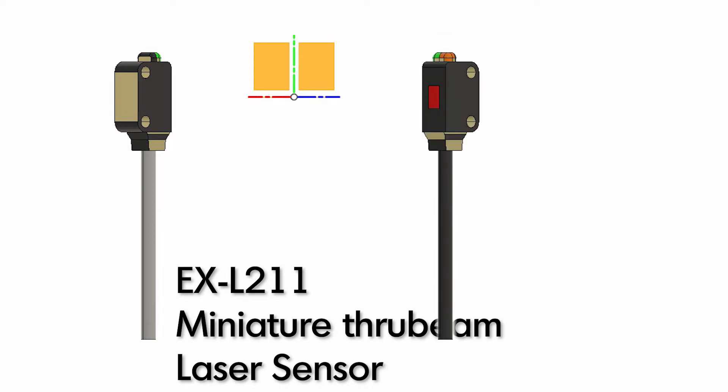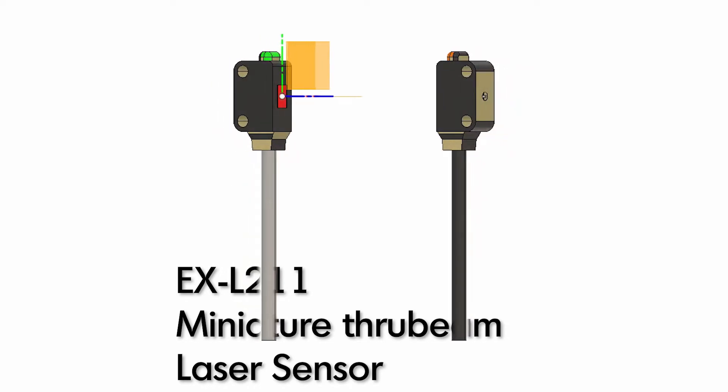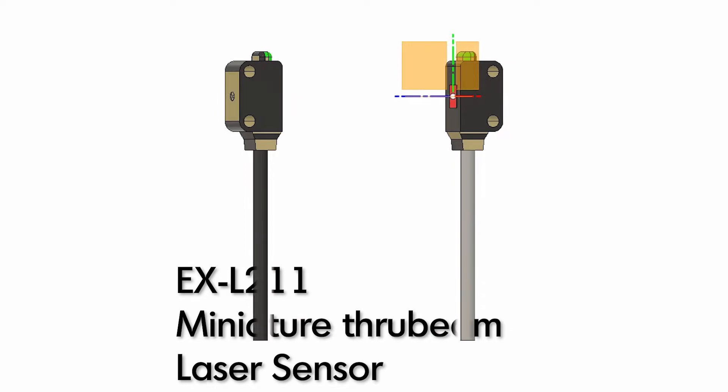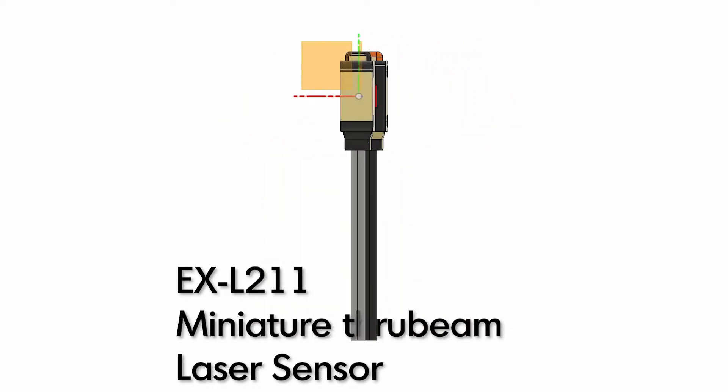Today we're going to take a look at the miniature self-contained through-beam sensor EX-L211 from Panasonic. This sensor has a rated sensing distance of 1 meter and a rated minimum detectable object of 0.3 millimeters. Let's put that to the test.